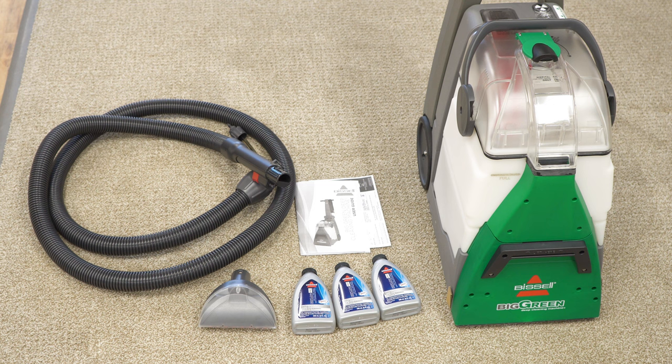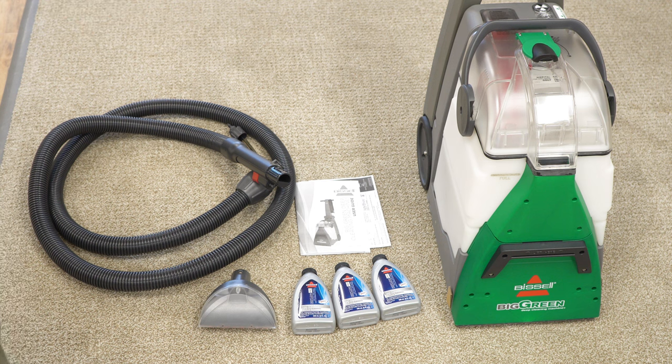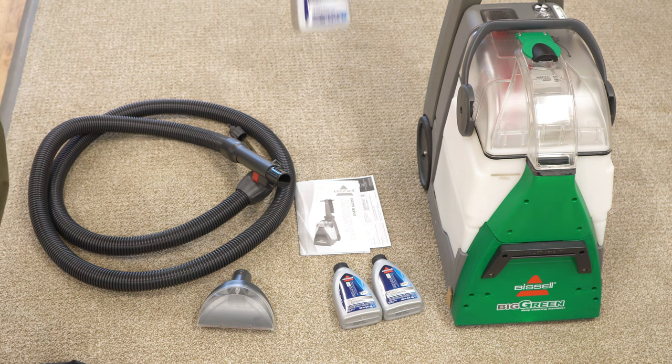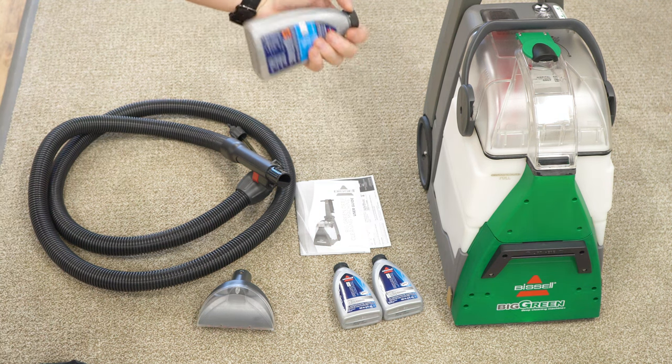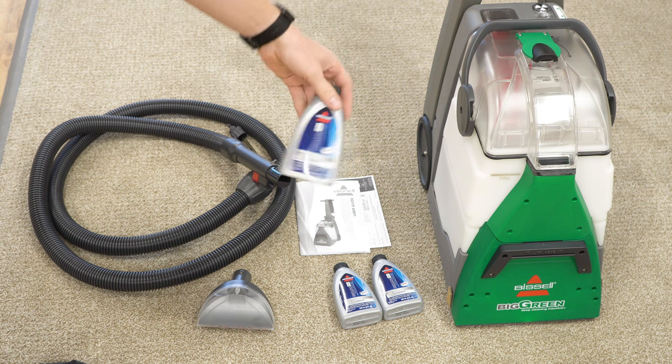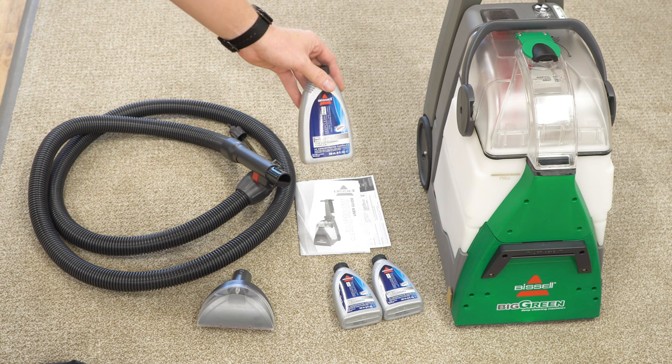That's everything that came in the box. I want to note that the accessories for this could probably be interchanged with the home machine, so if you want to put a crevice or a more narrow upholstery tool on there, you could. It comes with a hose, an upholstery tool, the cleaner, and the manual. Three bottles of shampoo are included — for the love of God, do not use this shampoo. It is horrible, it's bad for your carpet, and it's not approved by the Carpet and Rug Institute. Run just about anything else through this.